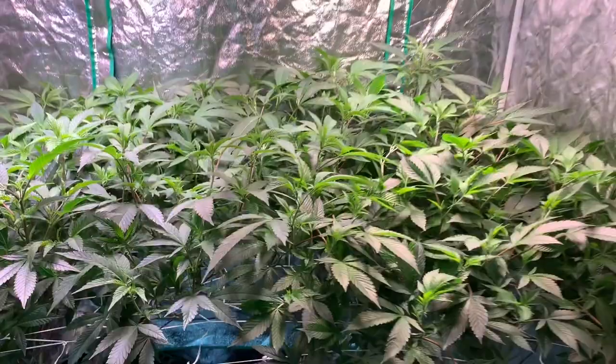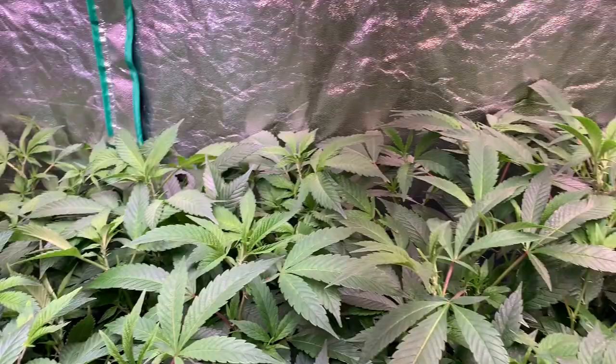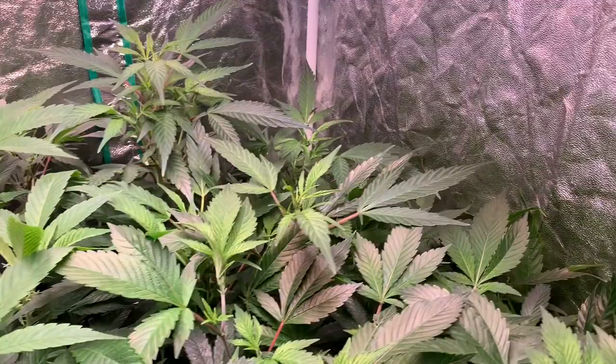Right now would be the perfect time to go ahead and do a foliar spray if you wanted to. Or if you have any deficiencies, pest, or bug problems, right now would also be the time to do it — even though technically you have up to week one of flower to spray your plants and take care of any problems.